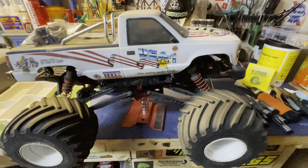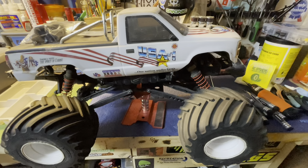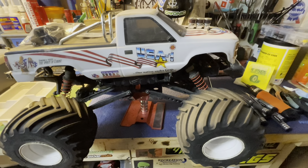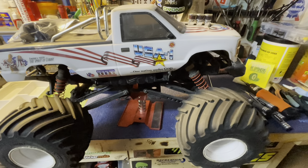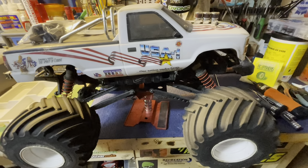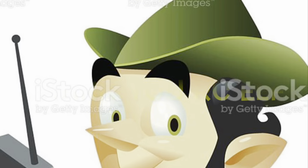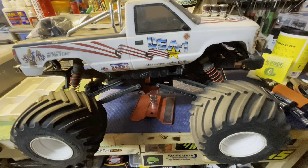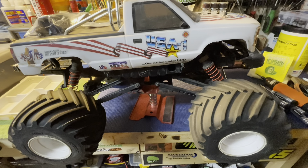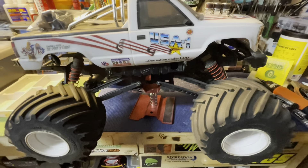Hey guys, how's it going? Thad here with Iowa Budget RC and today I've got the Kyosho USA-1 up here on the bench. I've had this almost a year now — got it as a present from the RC Elf and I absolutely love this truck, but it's had steering issues.